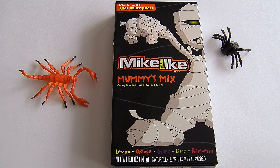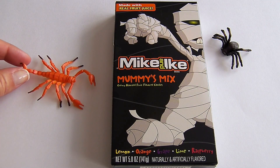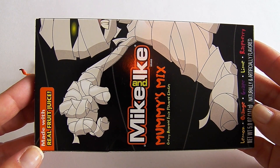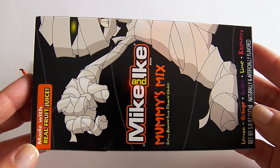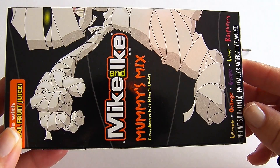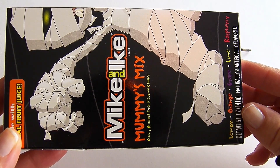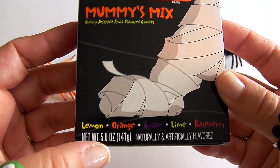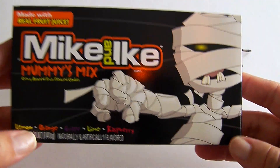We found this really fun looking package of Mike and Ike candy and we get to review it with our fun little bug friends. Here we have Harold the spider and George the scorpion. This is a really fun package of Mike and Ike's with a mummy on the cover. It says 'made with real fruit' — Mike and Ike Mummies Mix, chewy assorted fruit flavored candies. Here's a close-up of the flavors: lemon, orange, grape, lime, and raspberry.